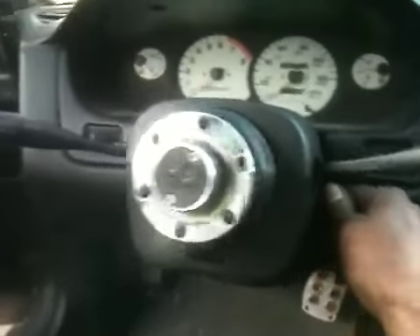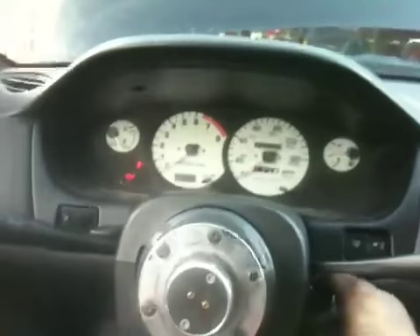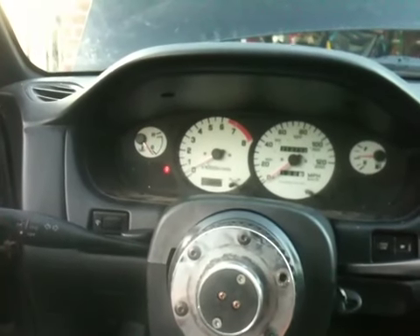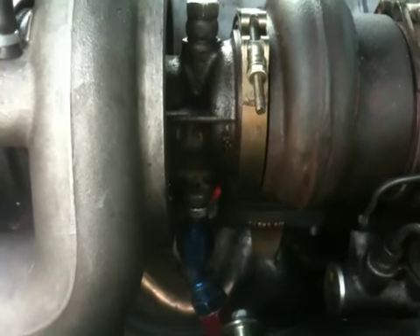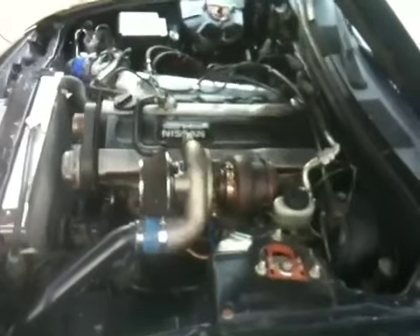That kind of sucks. Anyway, this is the very first start after putting that on. Pre-oiled the turbo of course. As it warms up it's probably gonna smoke really good. Let the turbo get some oil and let the car warm up a little bit and we'll take it for a drive.